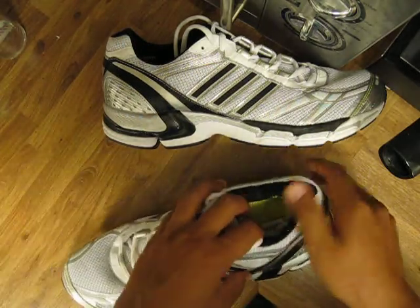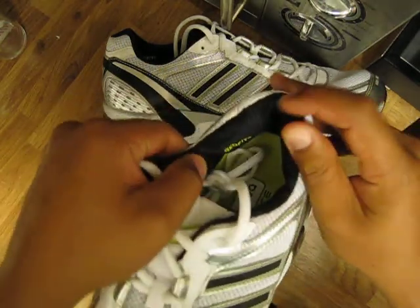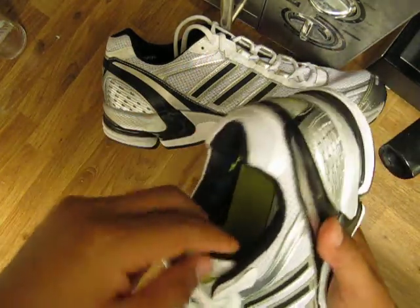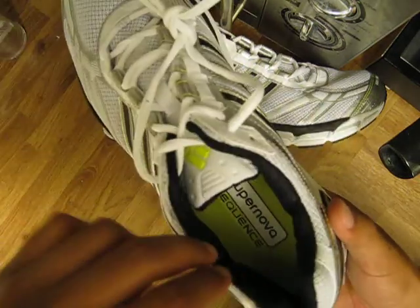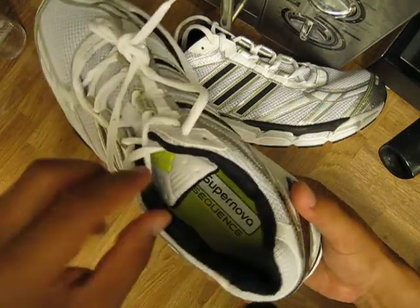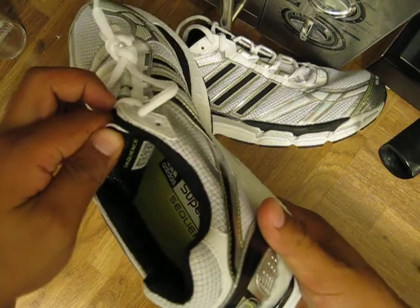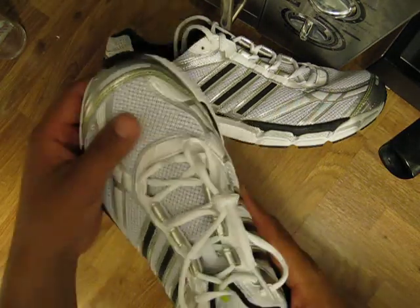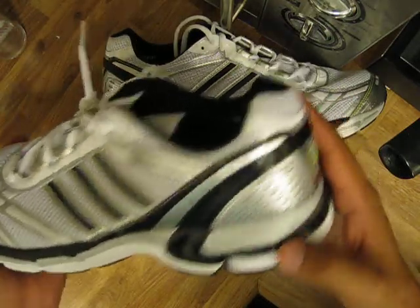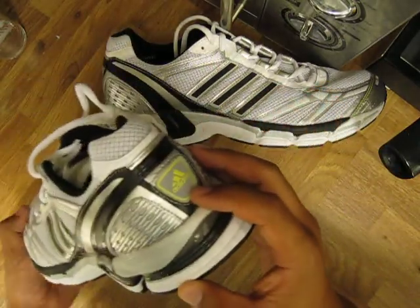It also has a technology called Geofit inside, made of a softer foam that is very anatomic and fits your foot well. The same foam is also in the front. The upper features a very ventilated mesh and some reflective details in the heel.